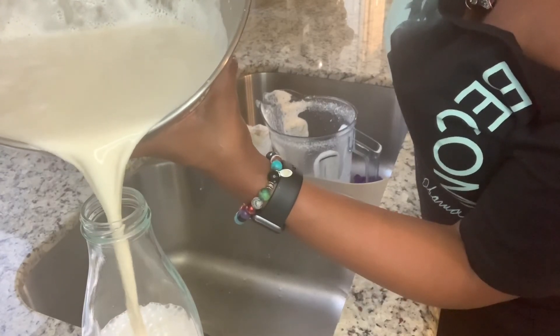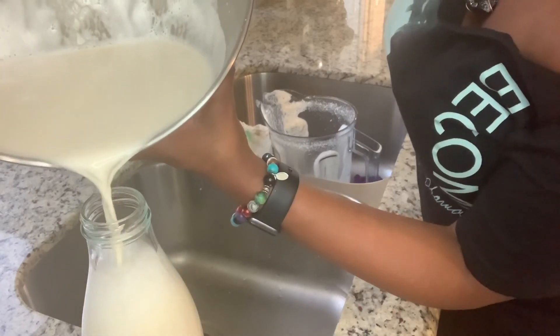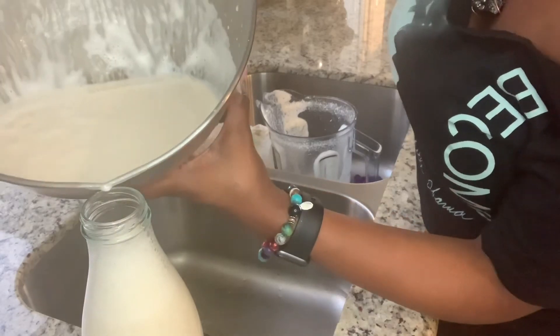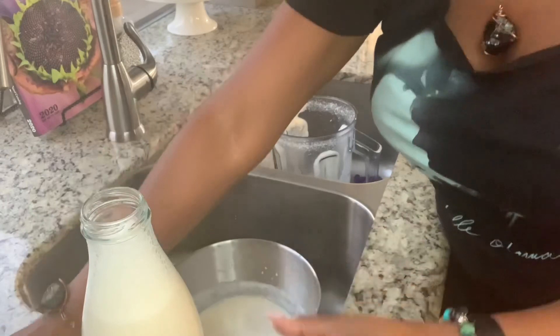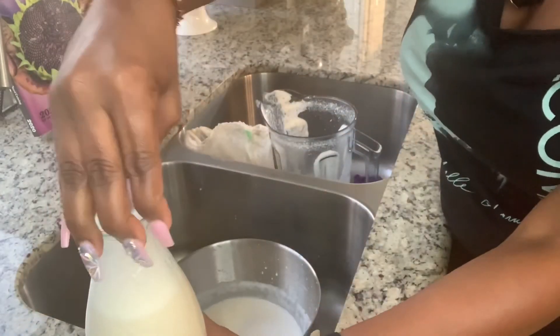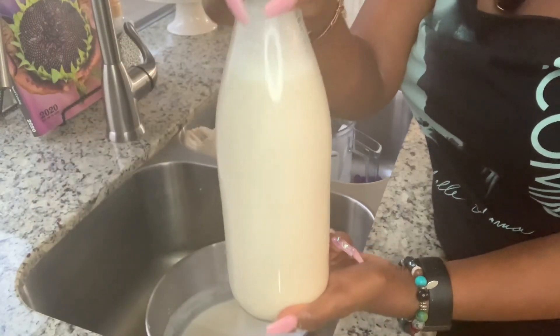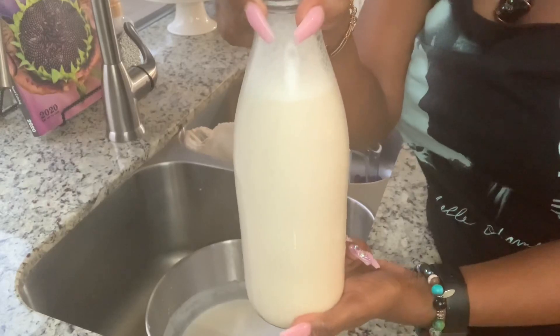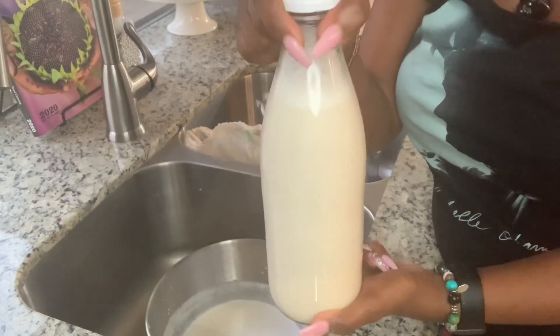This almond milk is healthy for you — it's plant-based, it is free of any preservatives, and it's free of anything toxic because I know exactly what I put in this almond milk. I'm gonna let it chill overnight and enjoy it tomorrow. I hope you all have a blessed day.